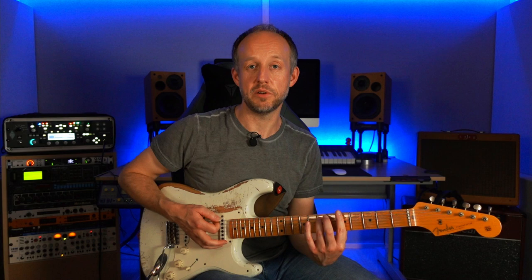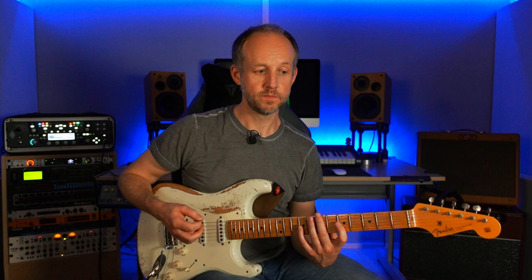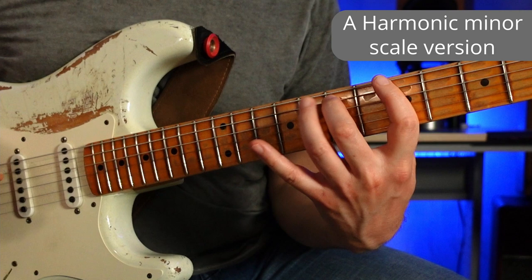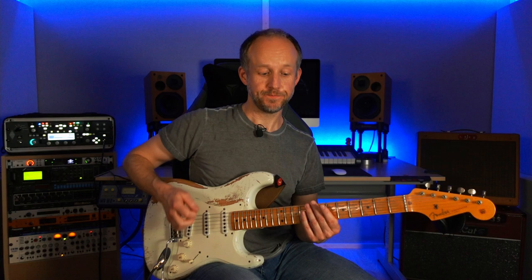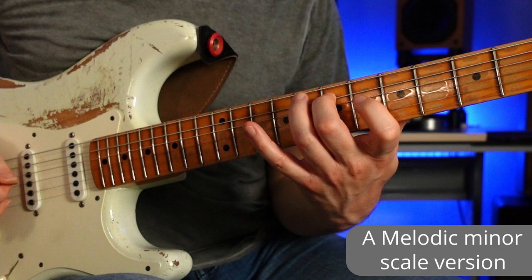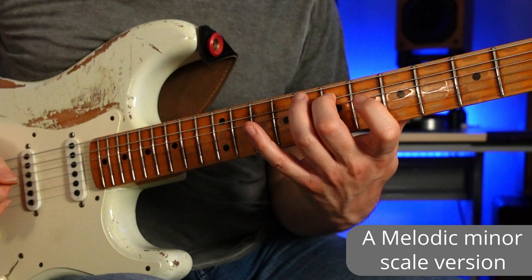If we just take the basic pattern, we could try it in harmonic minor — say A harmonic minor — keeping the same pattern but adapting it to fit the notes of that scale. The same idea we could try in melodic minor. We could try it in diminished, or even in whole tone.